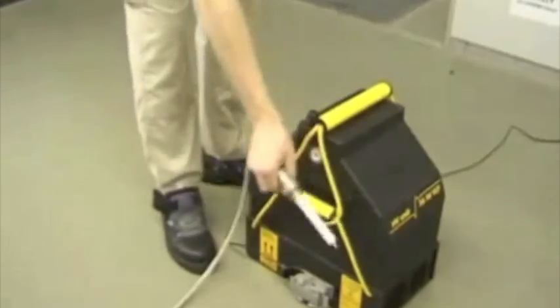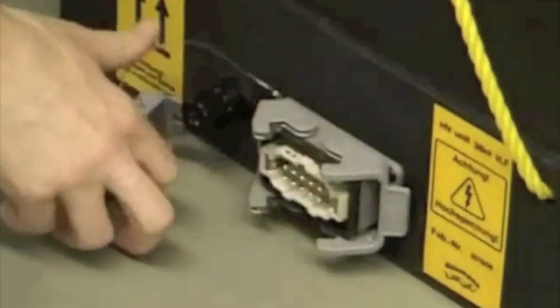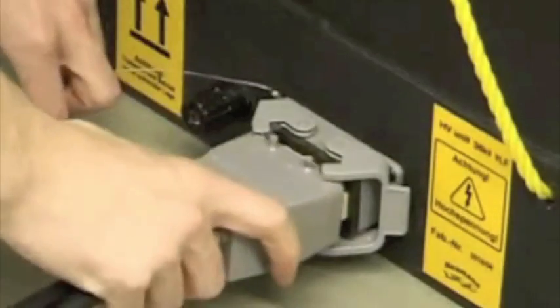First: grounding. Second: high voltage cable. Third: connect the connecting cable from the operating unit at the high voltage unit.